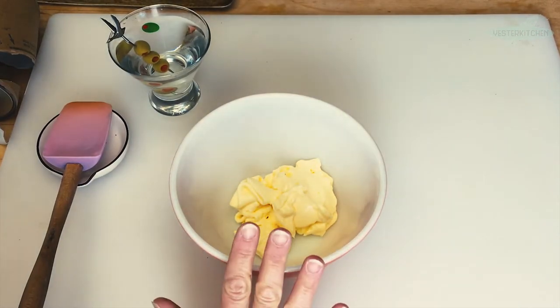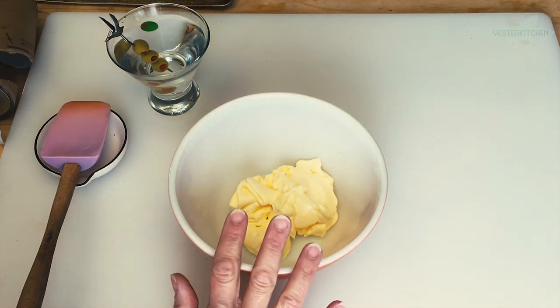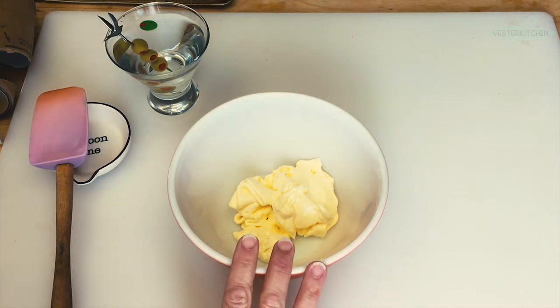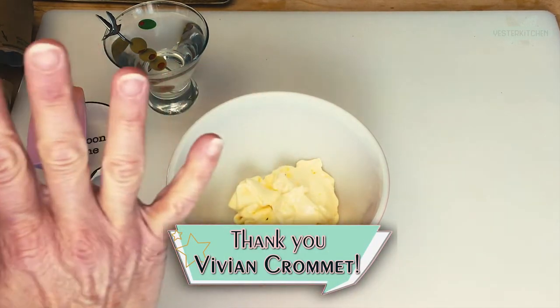As a matter of fact, we are going to continue to ride the onion soup mix of the 1970s craze. This recipe was submitted from 1977 by Vivian Cromit. So thank you so much, Vivian. I absolutely love these.